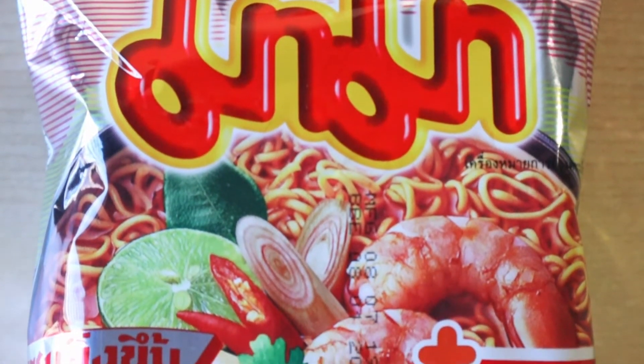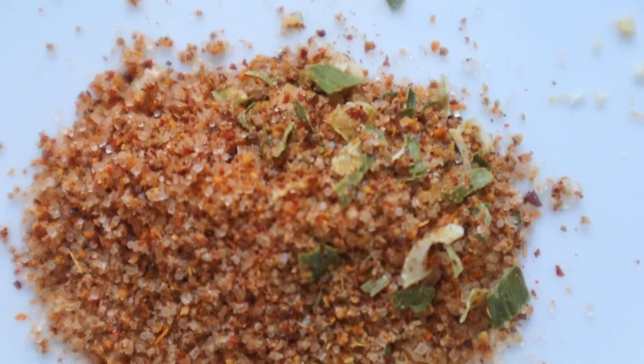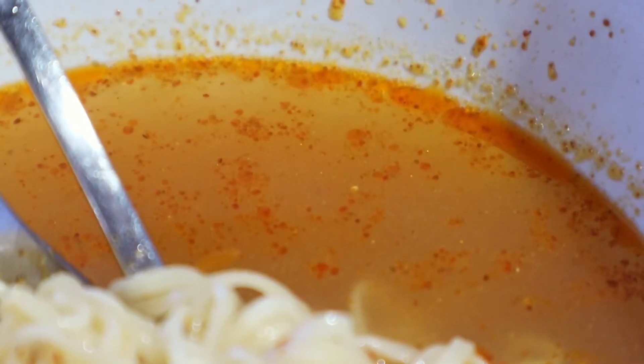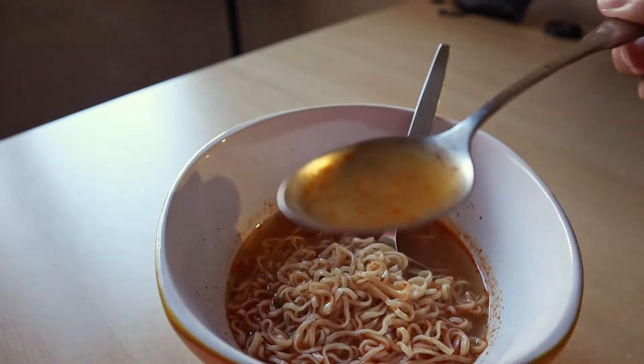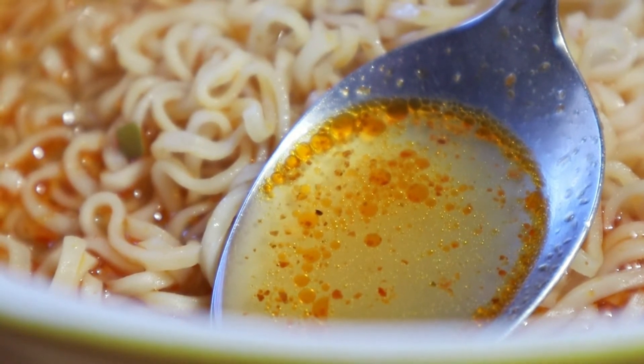Today we tried out this Tom Yum Shrimp flavor from Mama Noodles, and it is really good. The soup itself is liquid — it is not those creamy type of soup — and you can taste the sourness and the spiciness. There is a lot of chili powder inside, and at the end of the day it will make you sweat.